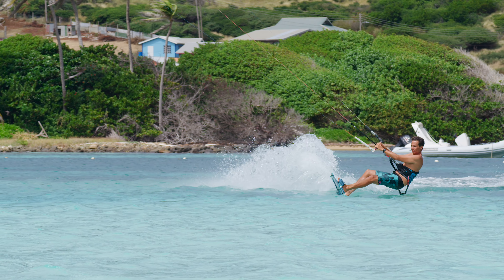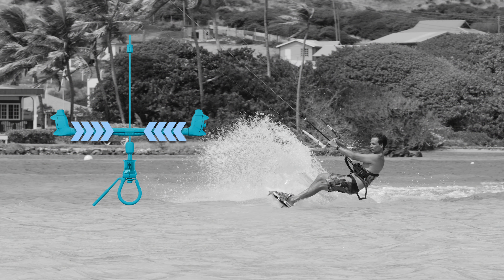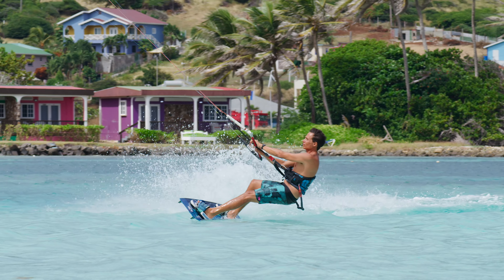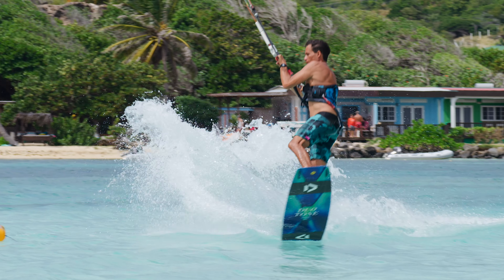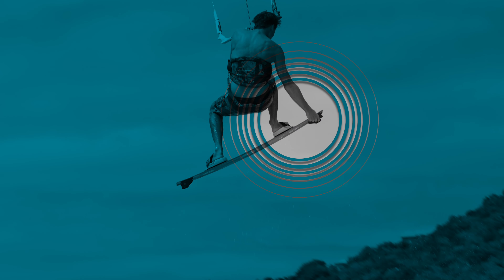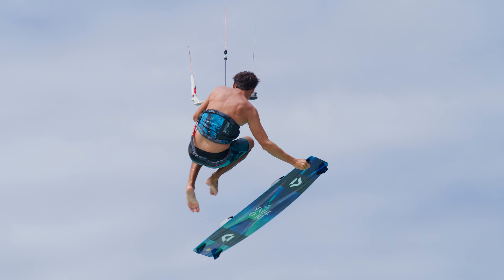Let's have a closer look. Start with good speed and keep both hands close to the center of the bar. Initiate a medium to high jump and focus on a stable position in the air. After takeoff, bring your knees up, grab the board close to the back fin, and slide out of the straps. Now comes the critical part.